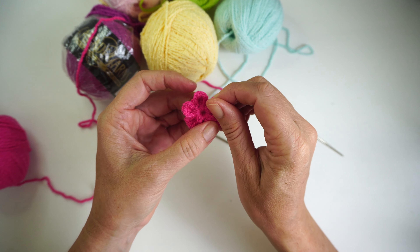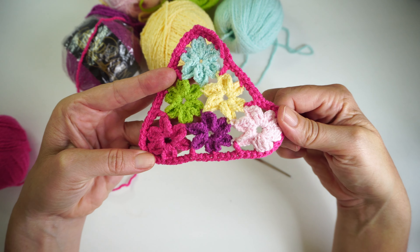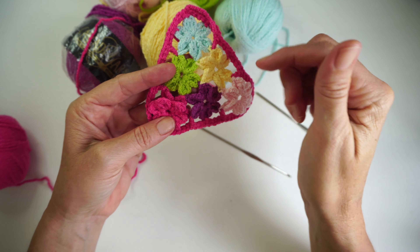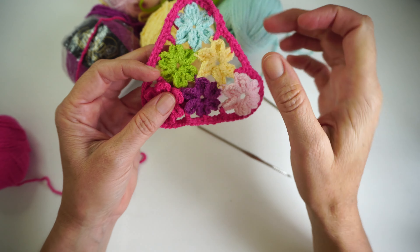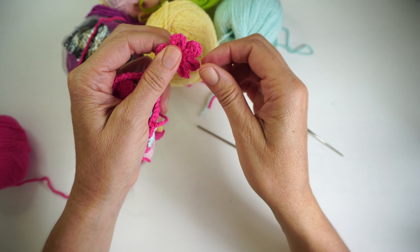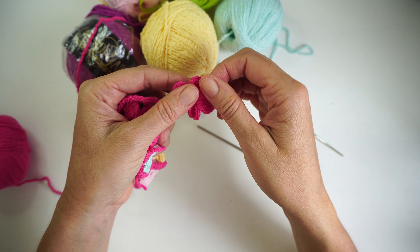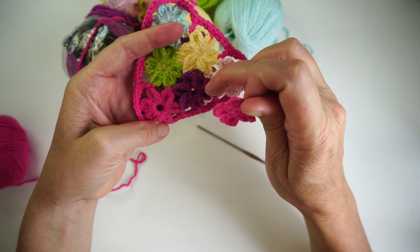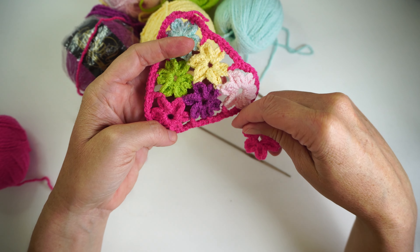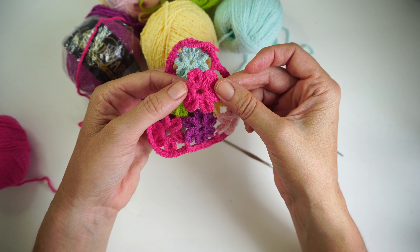Now we are going to start the second color. The second color is this one and we are going to connect the second flower in two of the petals. I'm going to show you how to do that. Start your next flower with this violet color, and then I'll show you how to join them both together. I've made four petals already and the last two I'm going to connect with the other flower.